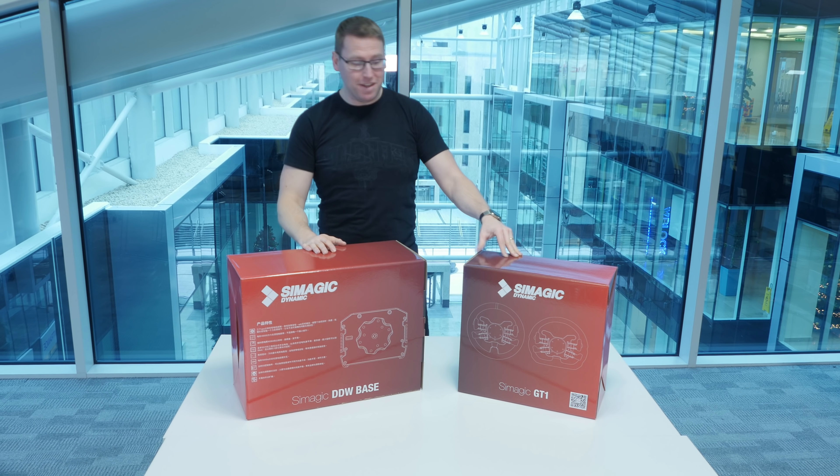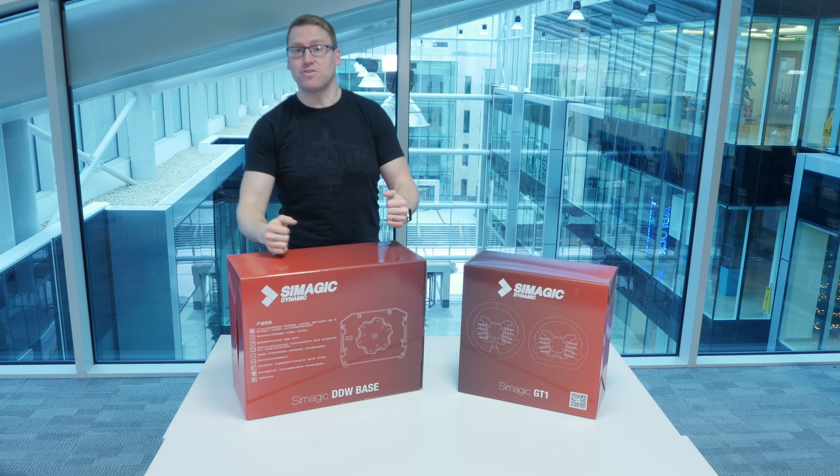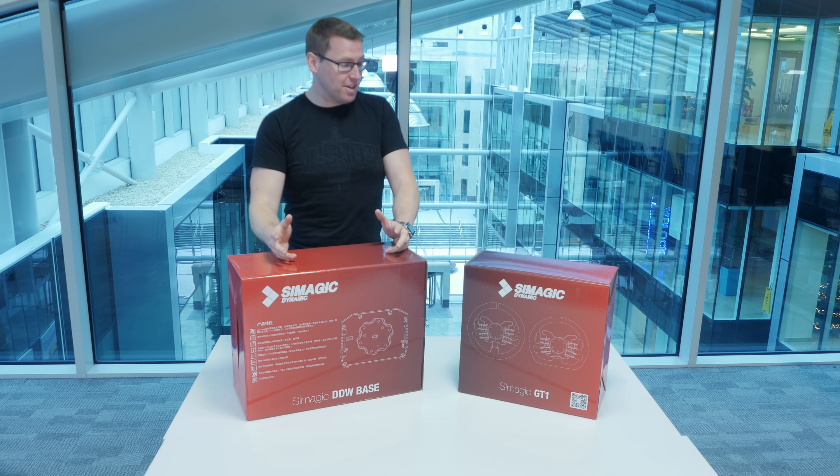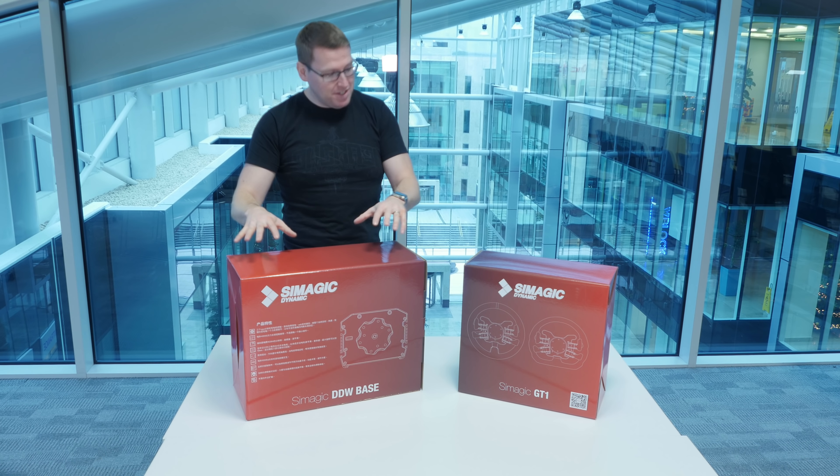Hey everyone, what is the crack? For a while now I've been on the fence about getting direct drive, mainly because of the costs involved. As you guys know I've been a firm supporter of Logitech and Thrustmaster and I never really made the leap until now.